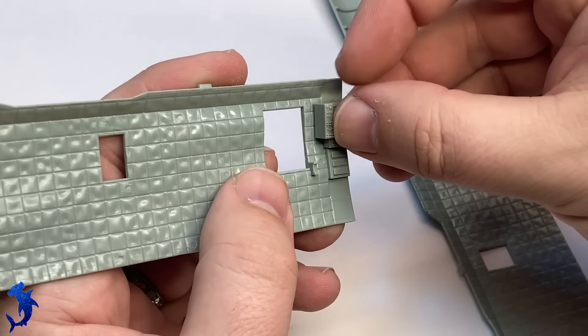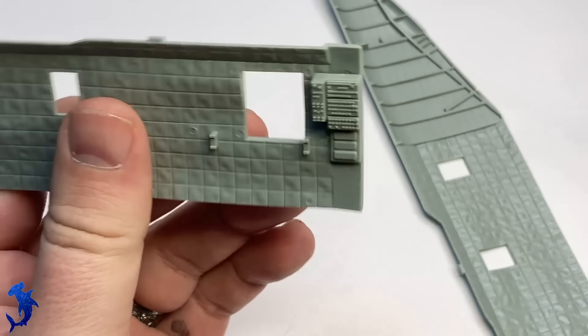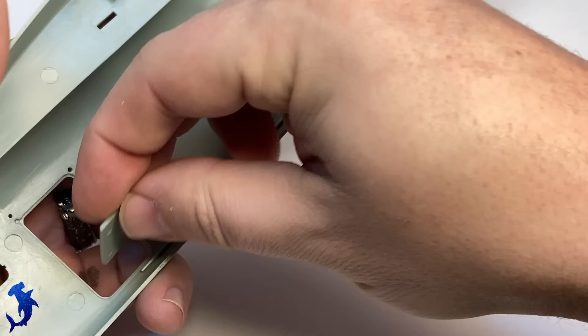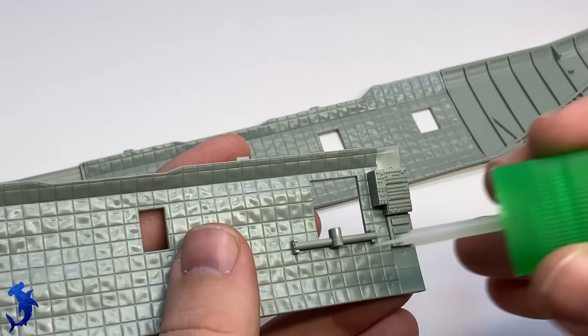Keep working on the interior. It does come with a fully boxed-in cargo troop area. The detail is nice — you've got this quilted soundproofing material on the inside of the cabin. Pretty decent. It is littered with ejection pin markings, so if you plan to have this open and on full display, you might need to take care of those.